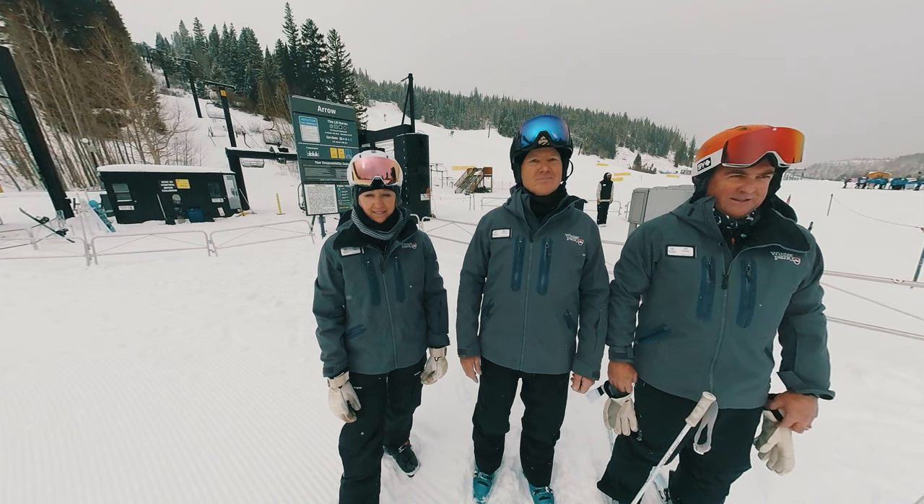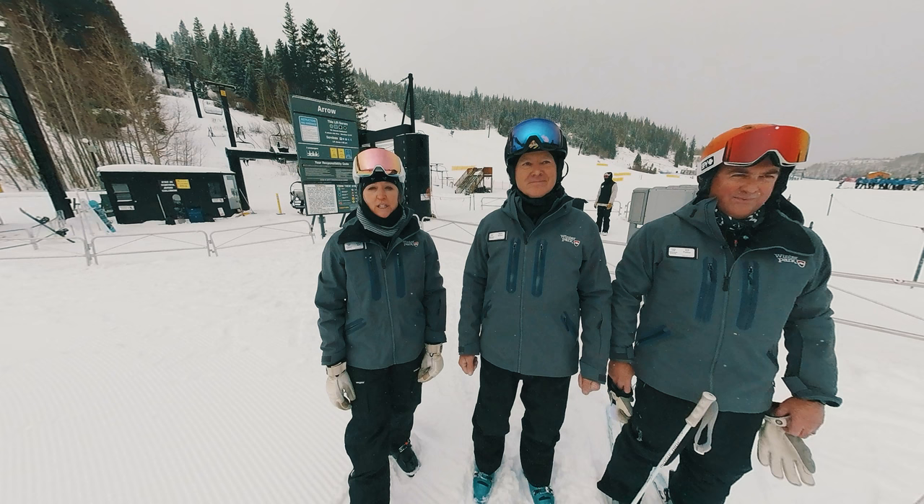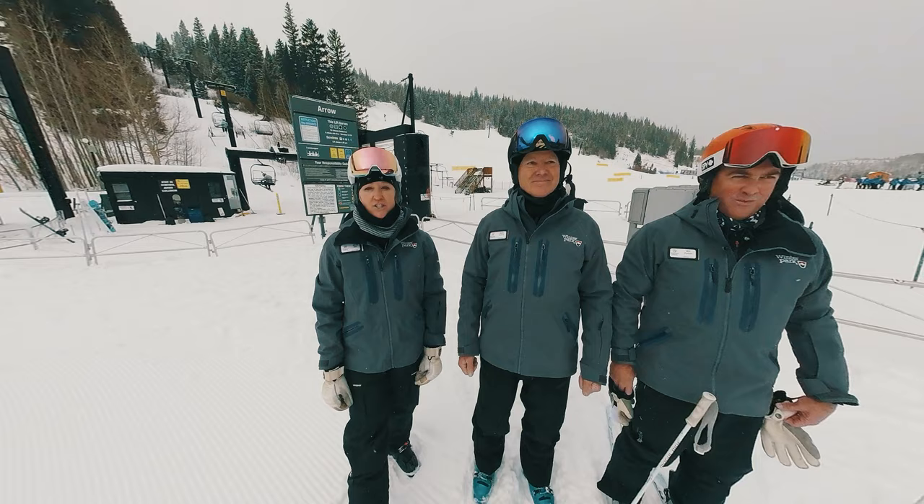Hello, this is Mark Kari and this is Bill Peltier. Hi, and I'm Julie Ray. Welcome to a new season. We're here today and we're going to show you some early season drills because there are no moguls yet, but we're going to get ourselves ready for when the moguls come.